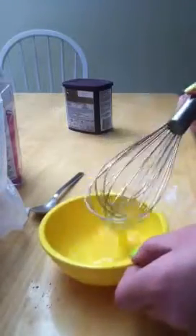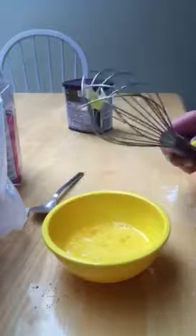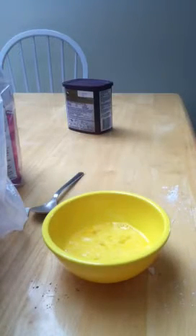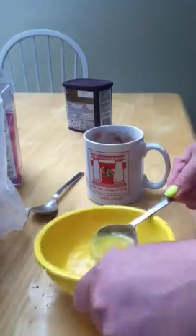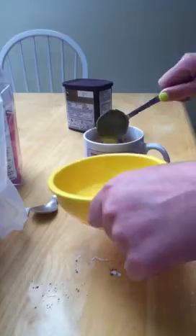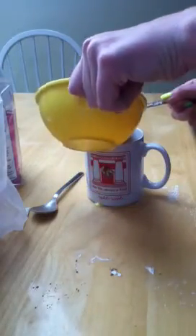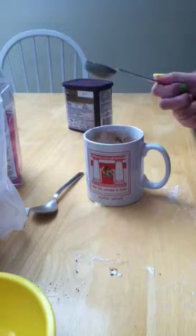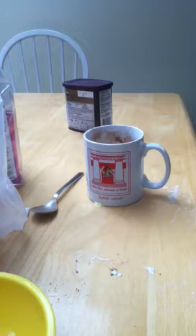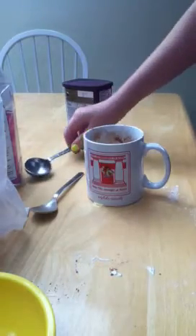Once that is whisked really well, you're done with your whisk — put that in the sink. Take two tablespoons of egg and put them inside the mug: one, two. This could get pretty messy. Now I'm just going to clean all the egg off. So after that, you're almost done. Take a splash of pure vanilla.